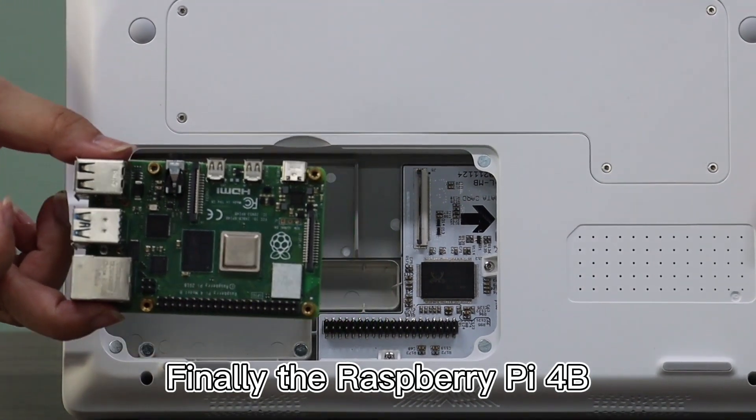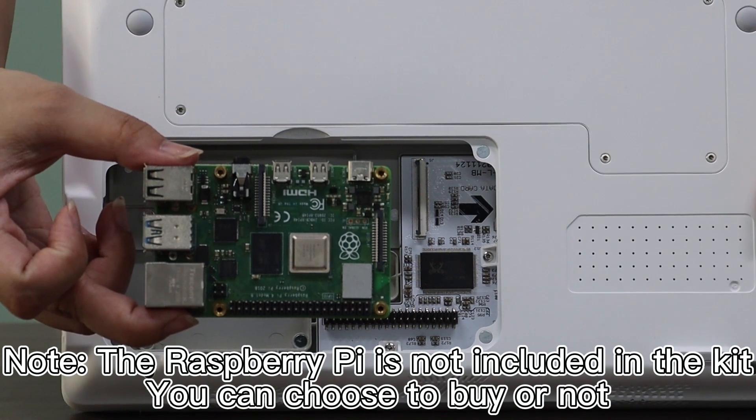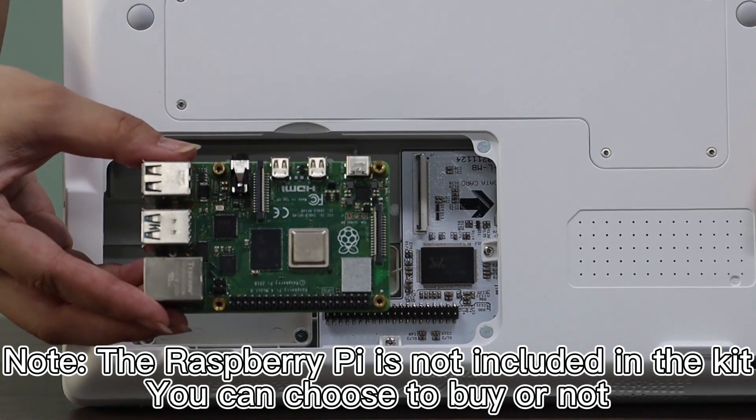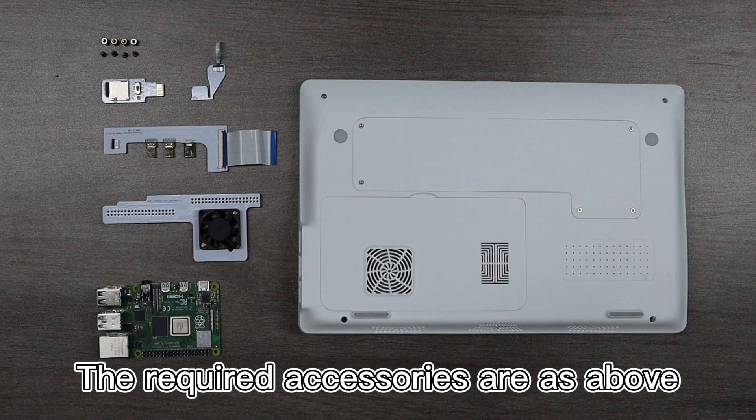Finally, the Raspberry Pi 4B. Note: the Raspberry Pi is not included in the kit — you can choose to buy it or not. Install Raspberry Pi and boot. The required accessories are as above.